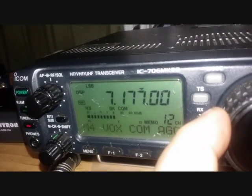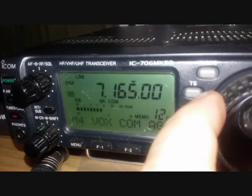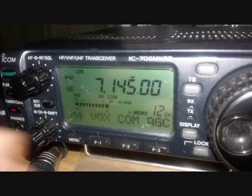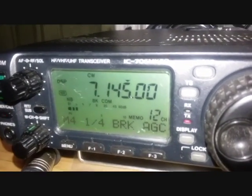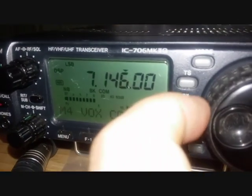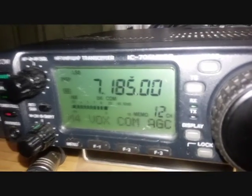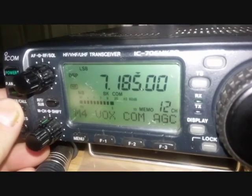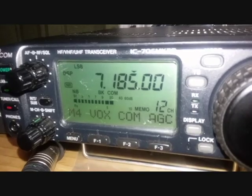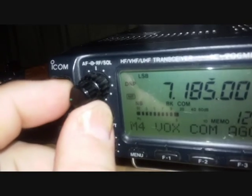Let's see if we can find somebody listening. Just retuning so we have maximum receive — the volume is just barely up on this.